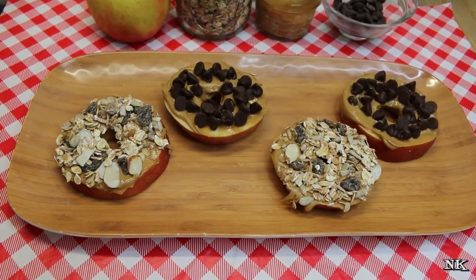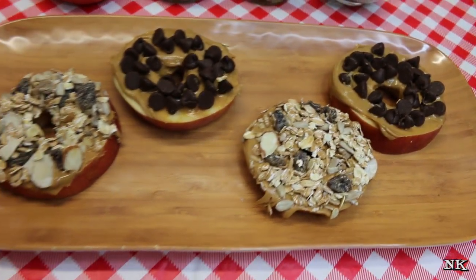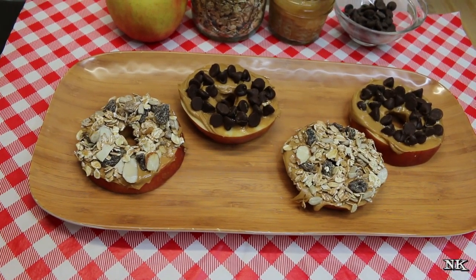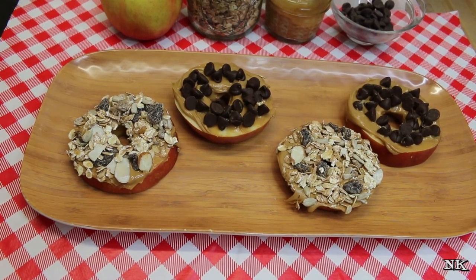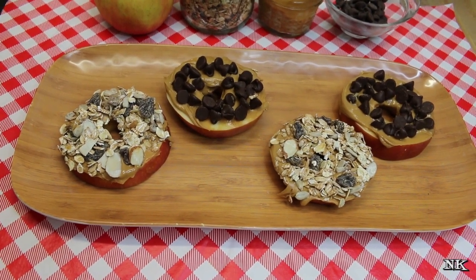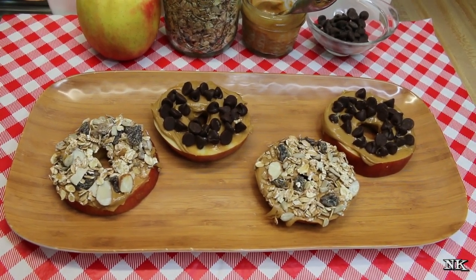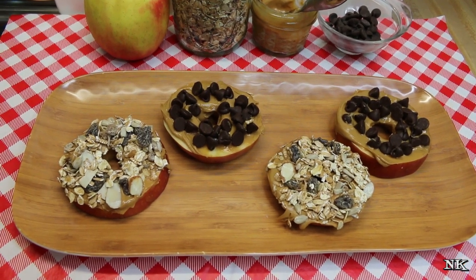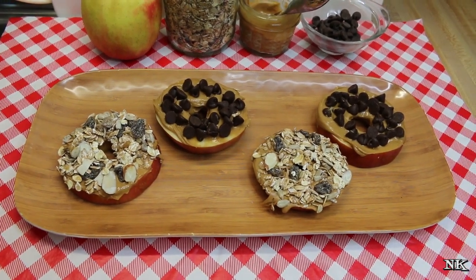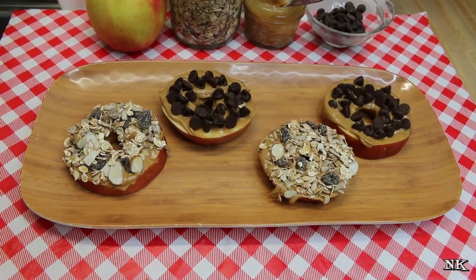And there you have it — delicious apple wheels with peanut butter, muesli, and chocolate chips. Like I said, your toppings can just suit your tastes and what your kids love. This muesli has oats, sunflower seeds, raisins, and sliced almonds. You can add toasted coconut, their favorite cereal on top — whatever, it's gonna be great. We also love the chocolate chips. You could use white chocolate chips, you could use toffee bits — Rick said the toffee bits would be really good, and they would. You're not using a ton and it's just gonna make them happy.